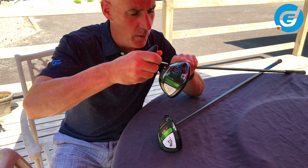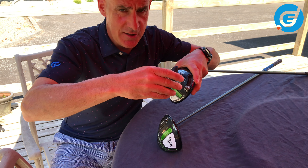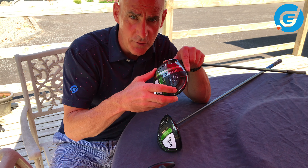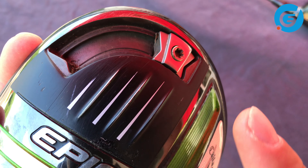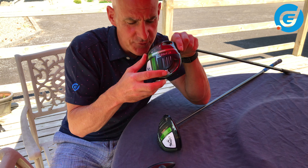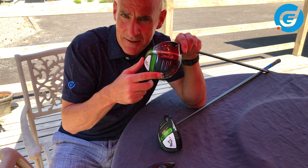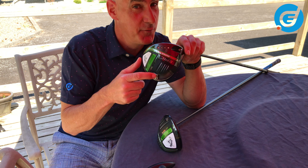You can loosen this weight with the adjustment wrench, just like we did already. When I have it loose I can basically move it to any position along the rail. You'll notice the rail runs from the centre towards the heel — it doesn't run out towards the toe like you've probably seen in other drivers, for instance like in the Epic Flash model from 2019. The factory setting is neutral, so the weight is in the back in the centre here. There are no notches or markings in the Max or the Max LS, but in this setting the driver will be at its most stable and forgiving.